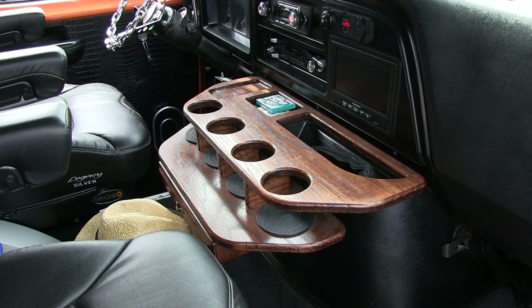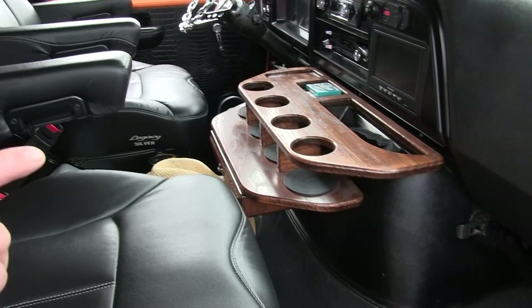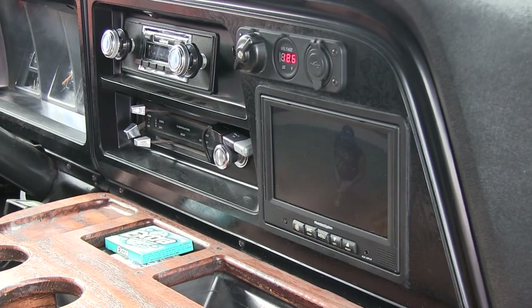I also installed the backup camera. You can actually see somebody back there behind the van now walking around.